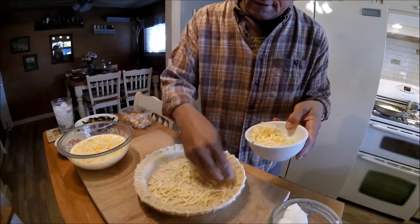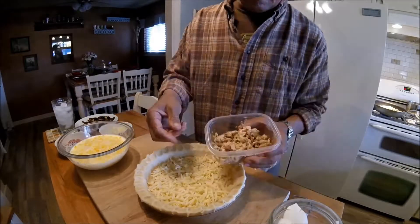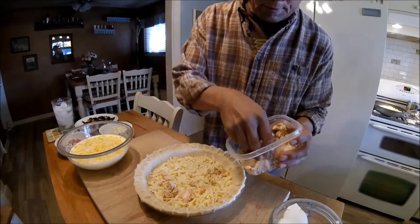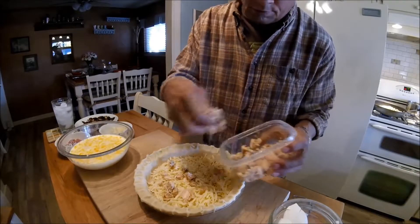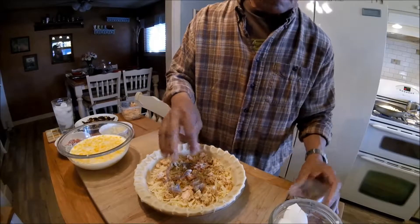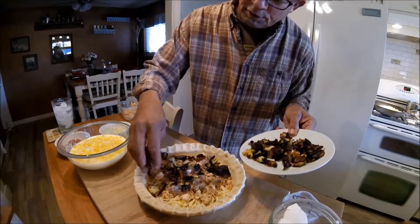I'm going to cover the bottom in a nice grated cheese. This is my salmon — like I said, it already has good salt, pepper, and other seasonings in it, so I'm not adding any extra to my egg. Here are my onions, and last but not least, my deep-fried Brussels sprouts.